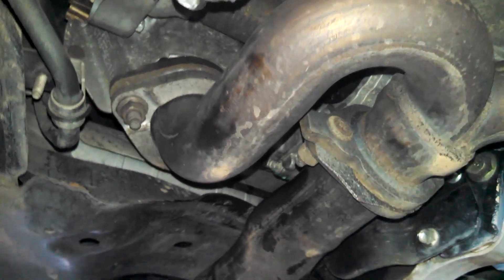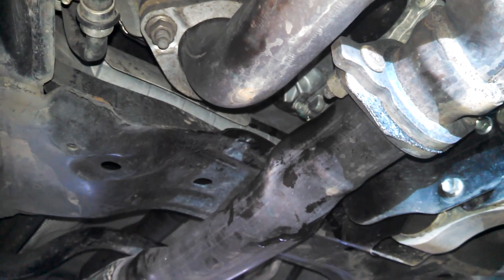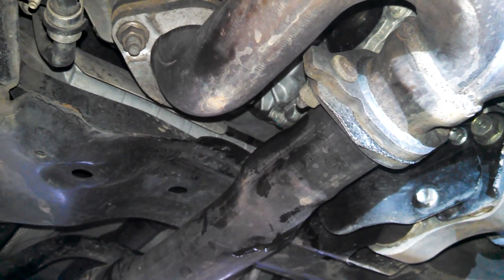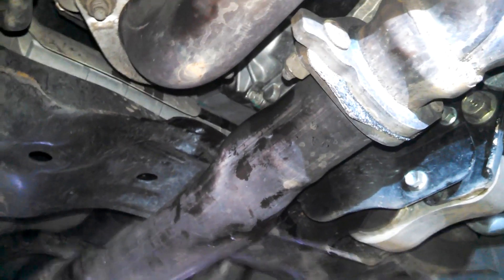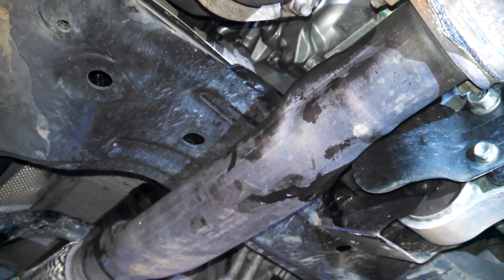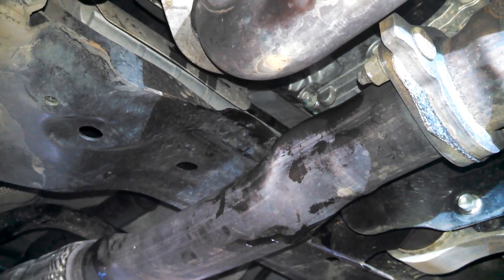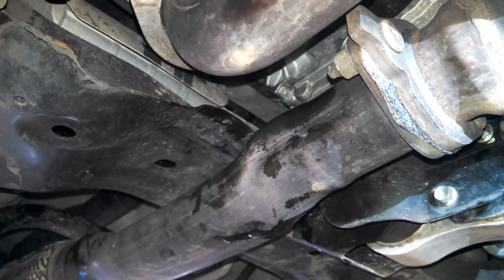I have a CX-5 and it does have a drain plug on it, so I'm not sure why they went without one on the CX-9 for any years — kind of ridiculous. But that's the best I've got for you on a CX-9 transfer case.